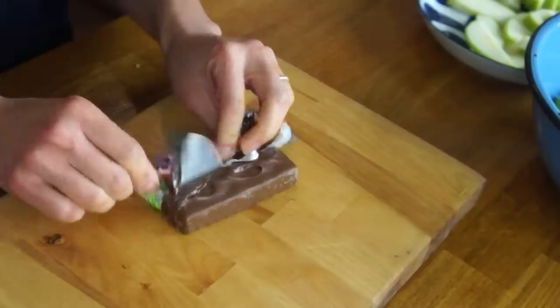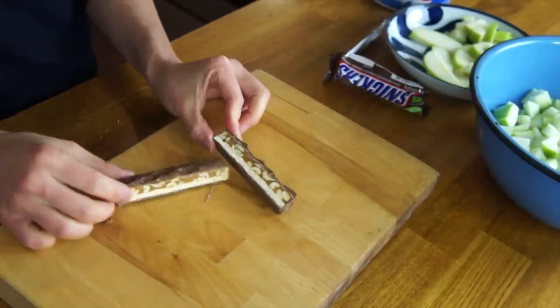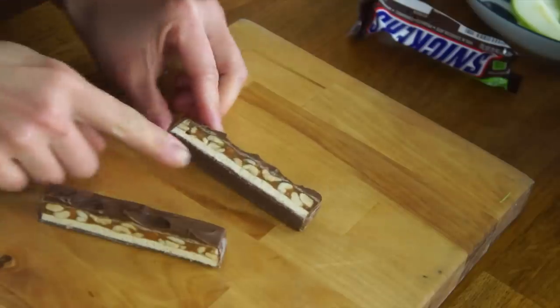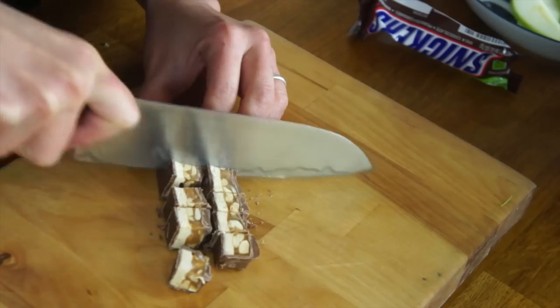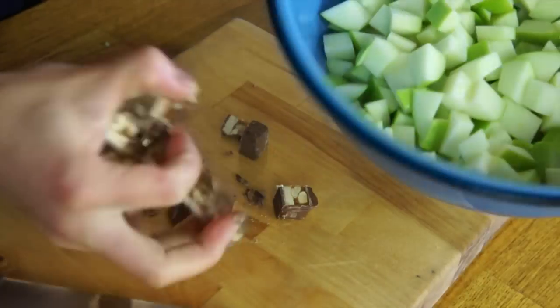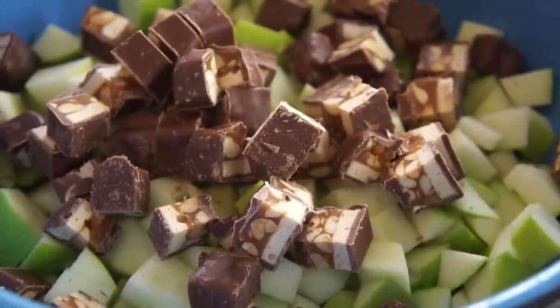Snickers bars! I always buy these at Halloween time because I like them — I give some to the kids and some to myself. Look at that — we got a layer of nougat, a layer of caramel, peanuts, and then chocolate. Let's chop these up and add them to the salad bowl. Boom. This is beautiful.